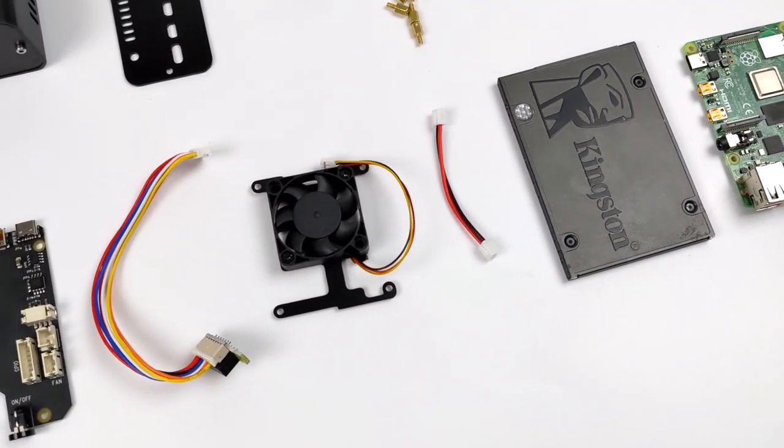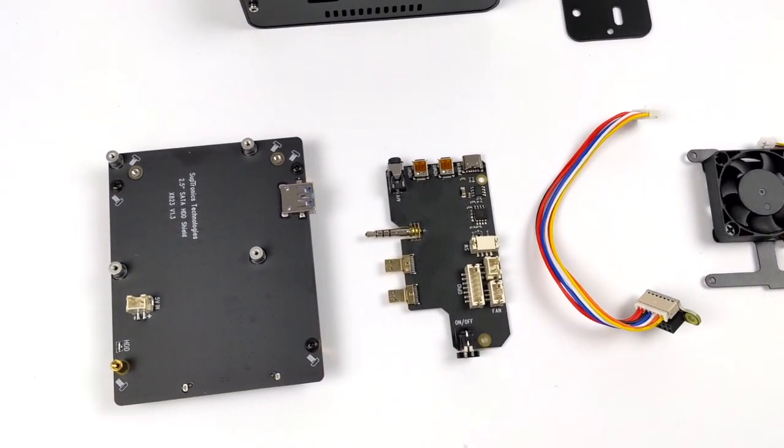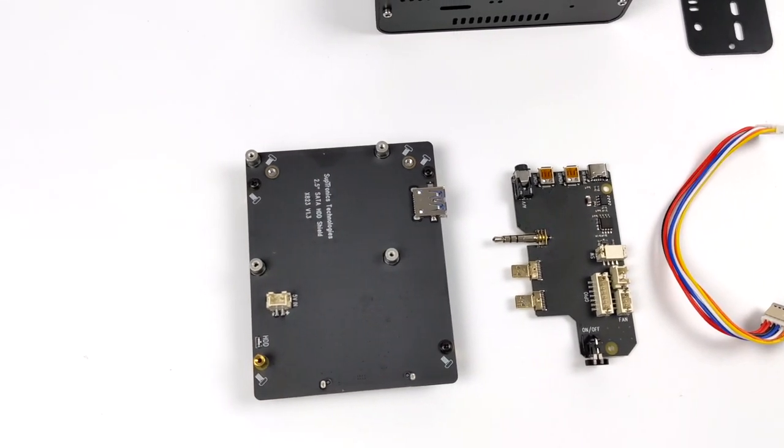This also supports active cooling with this PWM fully controllable fan, safe shutdown, safe reset, and basically everything you need in a desktop case for your Raspberry Pi.